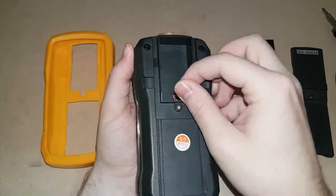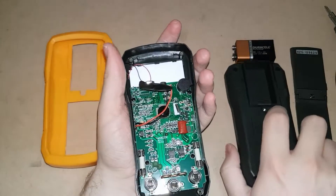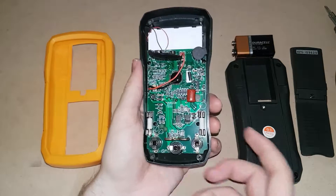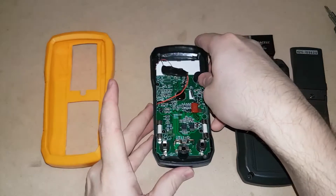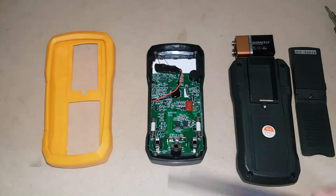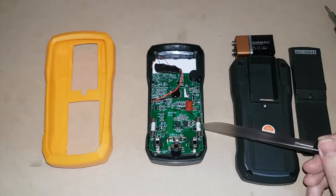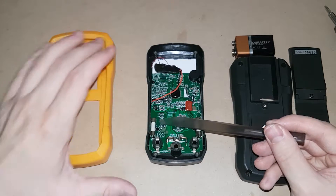When separating the two cases, just make sure that the battery connector goes down the hole in the middle. The fuse on the left is the 250 milliamp fuse, and the fuse on the right is the 10 amp fuse. We're going to be replacing the 250 milliamp fuse today.